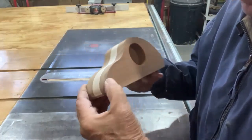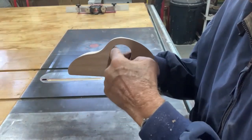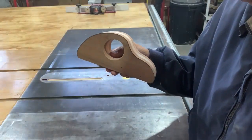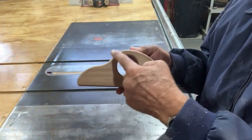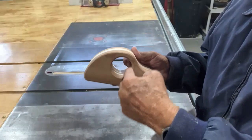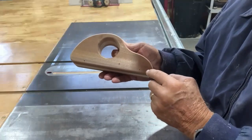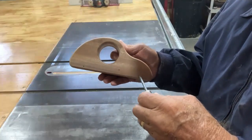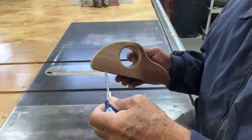The next step is to take a quarter-inch round-over bit and round over everything — both sides, all around. Make sure that you have your wheel center marks still visible. I always use a point to make a small indentation at both wheel locations so I don't lose them.